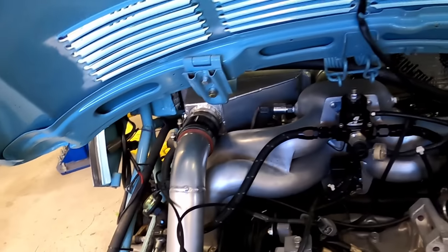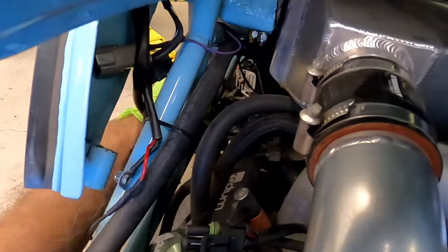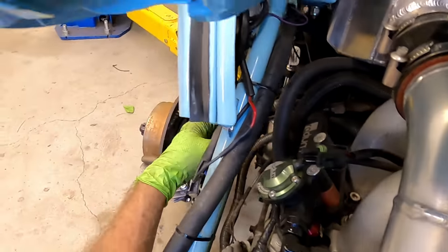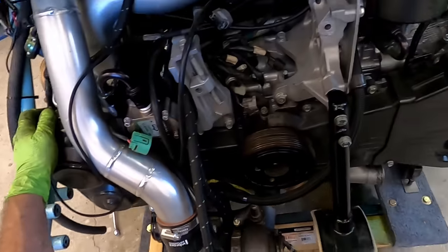If you have the scissor jack at the correct angle and the engine is not binding on the transmission, it will just slip out with a little wiggling. It takes about four or five hours to remove the engine and about twice as long to install it.